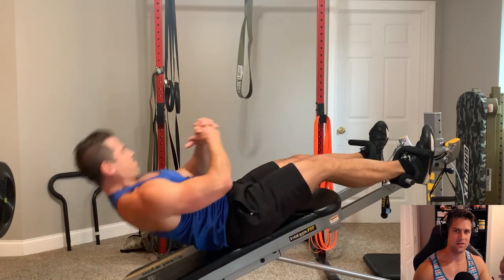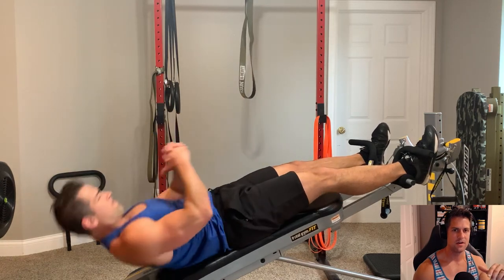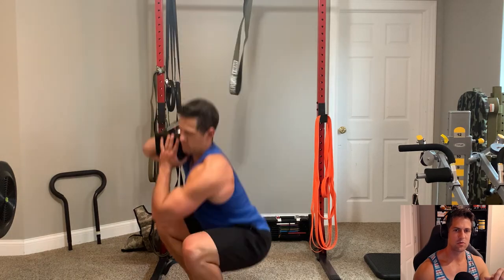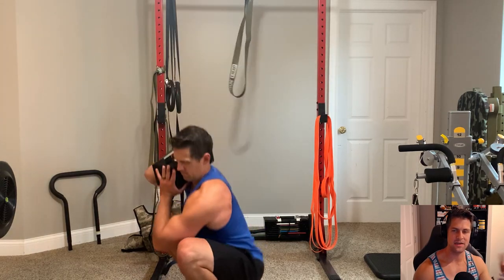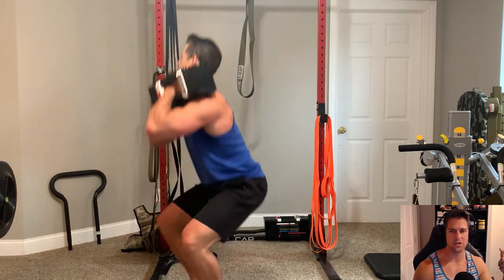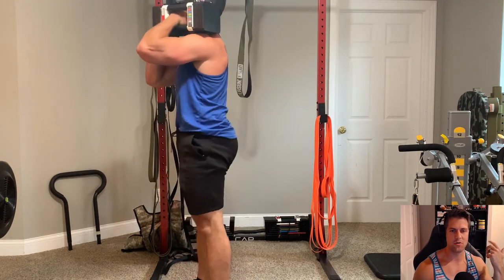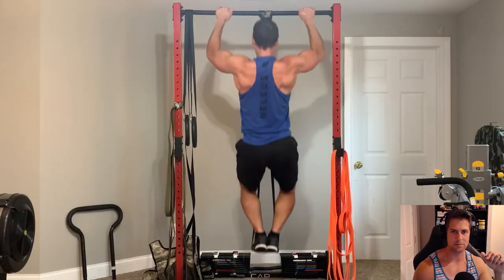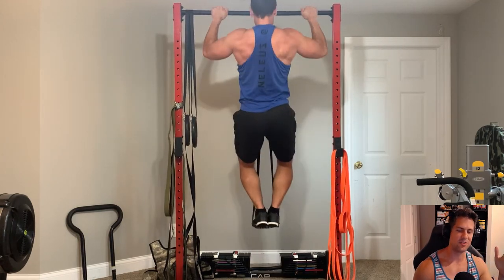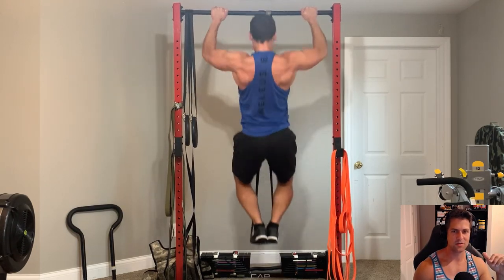You guys saw me do pull-ups using the bands up there to do assisted pull-ups — I was getting about 10 to 12. Then this front rack squat, I think I did about 8 to 12 each side. You guys saw me do sit-ups on the total gym. That's something I don't do that often, but I'm going to slowly start doing more abdominal work. A lot of people are asking about that, so I'll probably do more of that in the near future. I figure I haven't done them in a while, so just throw in some basic sit-ups.